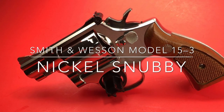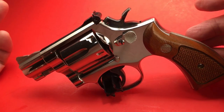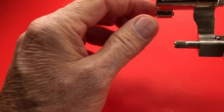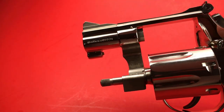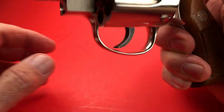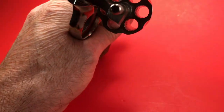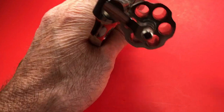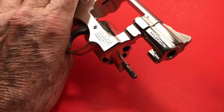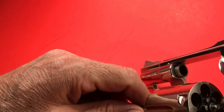Hello fellow gun enthusiasts and aficionados. What we have here is a Model 15-3, Smith and Wesson .38 Special — beautiful nickel finish, pristine factory nickel. Nice big forcing cone.